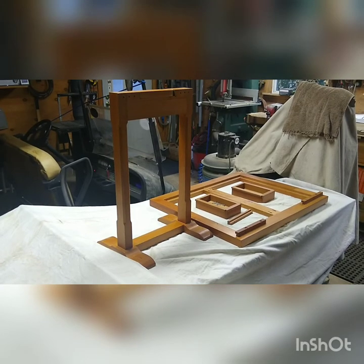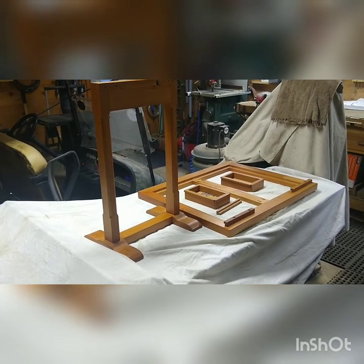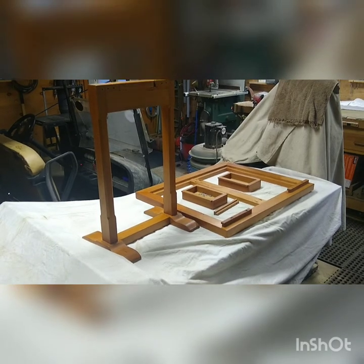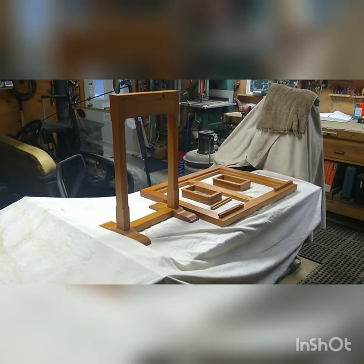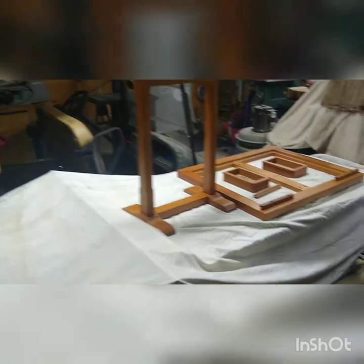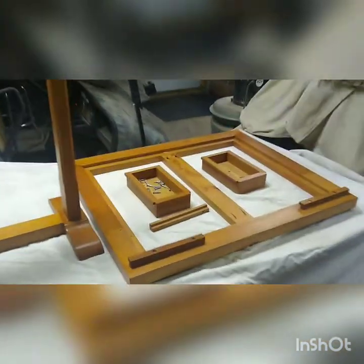She had to bring the original back again because I didn't mark anything down. When I made it this time, I thought if there's a chance she wants another one, I'll make two while I'm at it. That was about 20 years ago and this one's been sitting in my garage — that's why the cherry looks aged pretty good. There are two drawers for the game pieces.